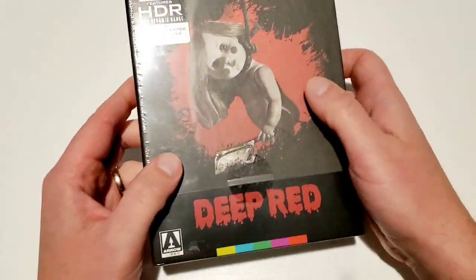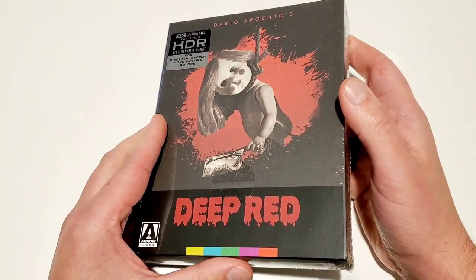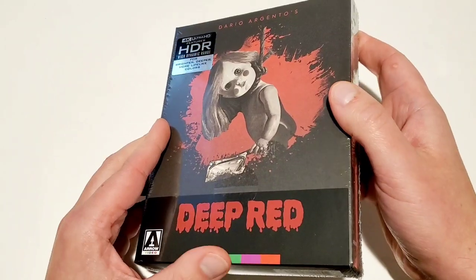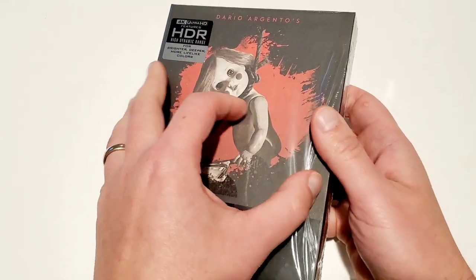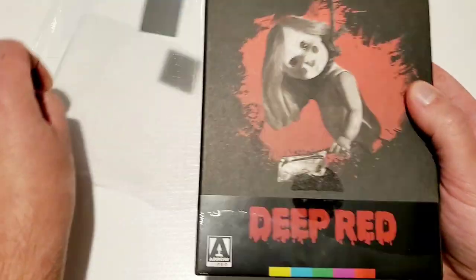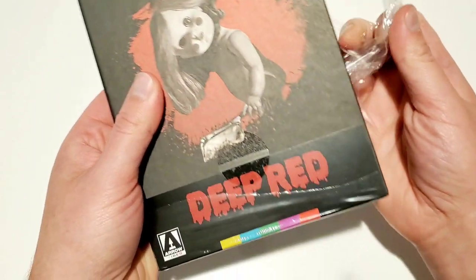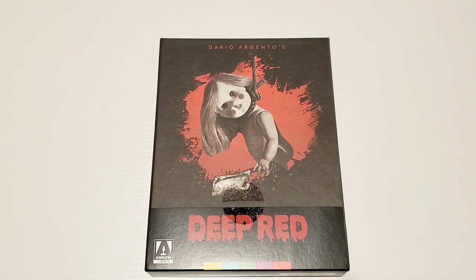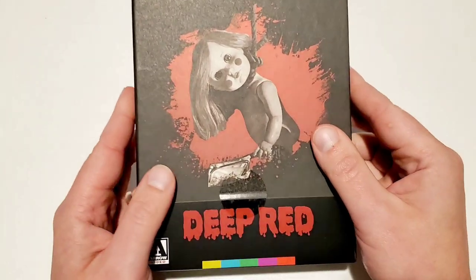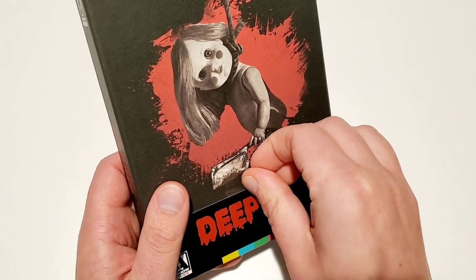Before I get into it, if you are just now discovering me because you looked up Deep Red 4K reviews and unboxings and found my channel, please be sure to hit that subscribe button, like this video, and comment down below — what are your thoughts on Deep Red? Is it one of your favorite Argento films? Are you planning on picking up this release? I'll be leaving the purchase link in the description.